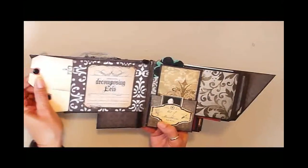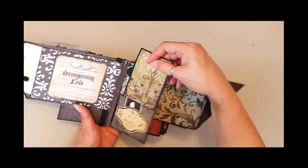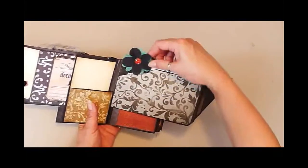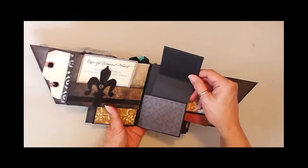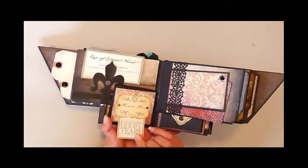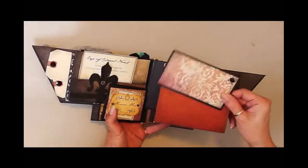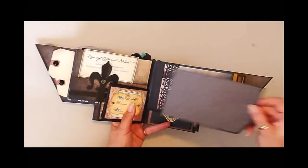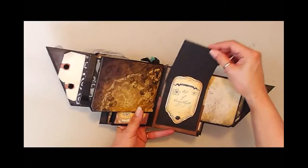There's lots of tags — journaling tags. Lots of places for big photos. There's a little tag, a little spider here, a couple of tags, and a little hidden tag.